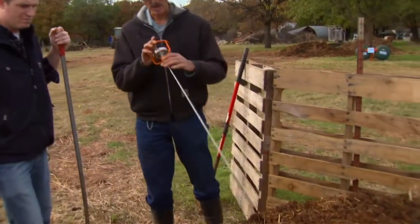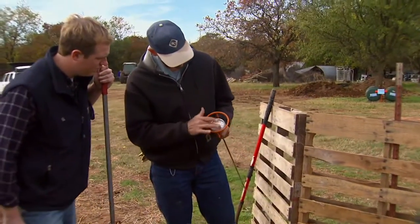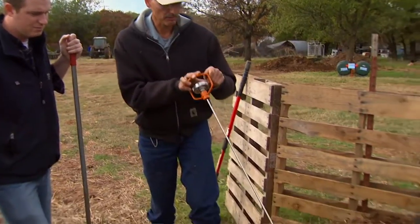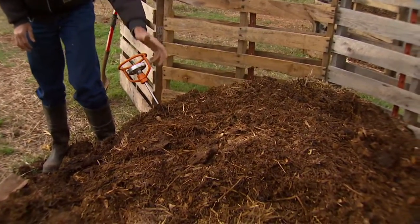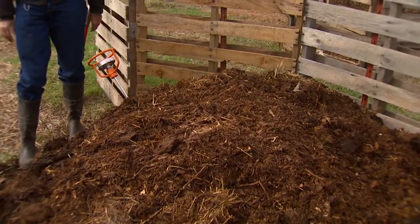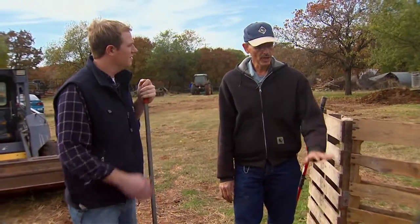We certainly want to reach that type of temperature so we can kill any disease organisms that might be present. This is our compost thermometer — you can see the reading there, up to 200 degrees. We just put this into the core and we'll check it in three to four days. If this is built correctly, it should be up to the temperature we want.